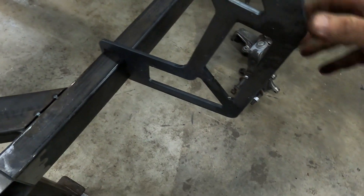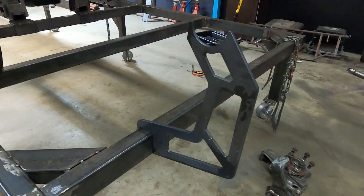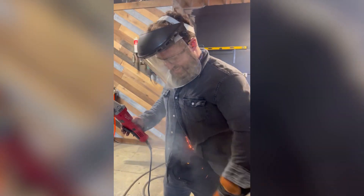We're going to make some of the standoffs to actually get the suspension hooked up. A little bit of designing, a little bit of cutting, and a little bit of that. Yeah, this actually happened, so let's tune in and check it out.